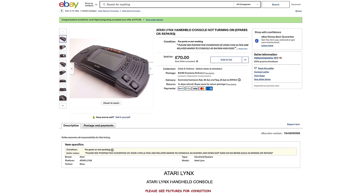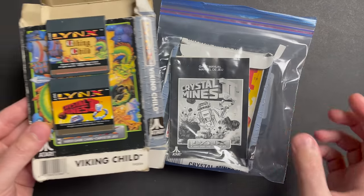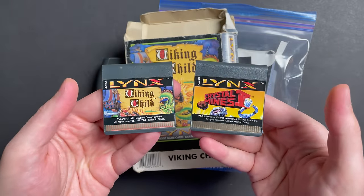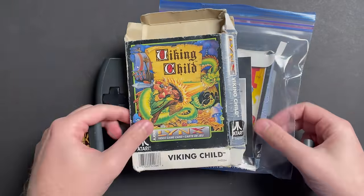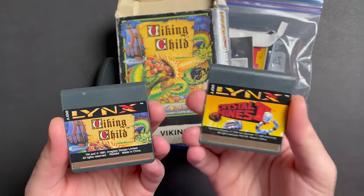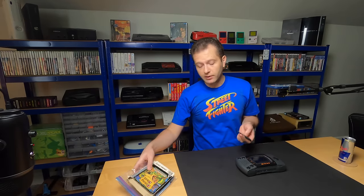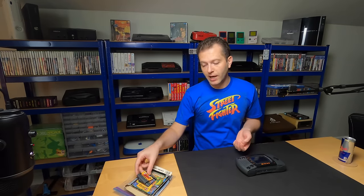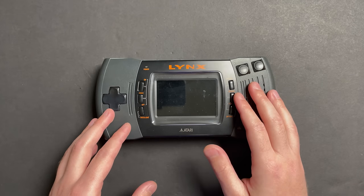I bought it for £70 on eBay, and it was advertised as not working. There was really no other information in the listing about why it wasn't powering on. The system didn't come with any games, so when I came back to the US, I picked up a couple on eBay - Viking Child and Crystal Mines 2 - both together for less than $25. The boxes are in pretty rough shape, but it was nice to find out that games for the Lynx are not terribly expensive.